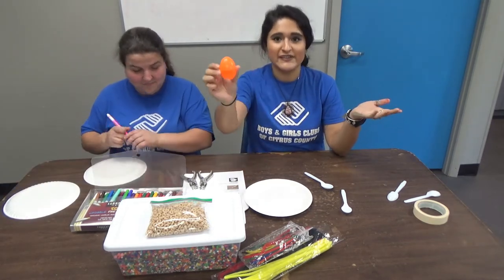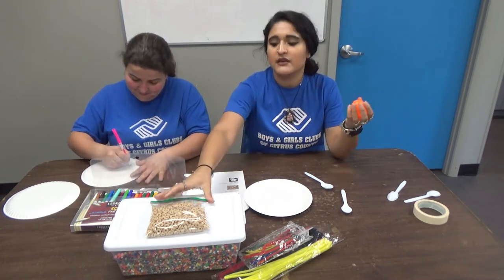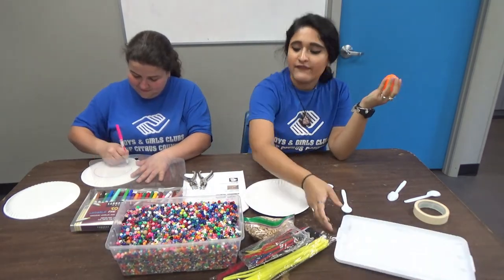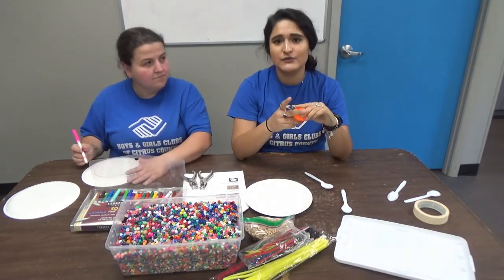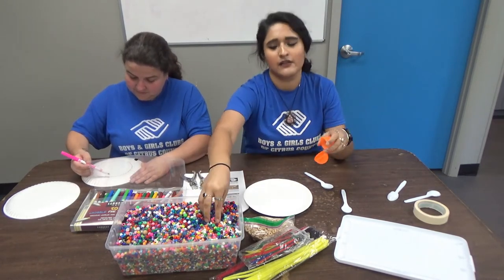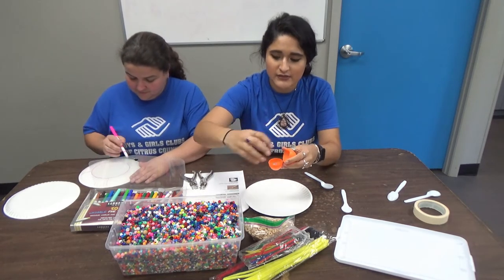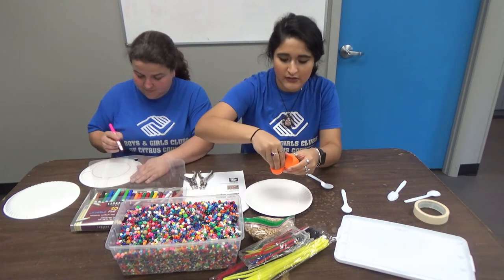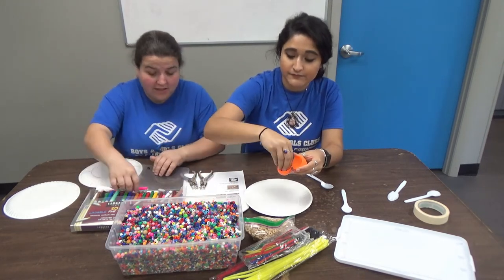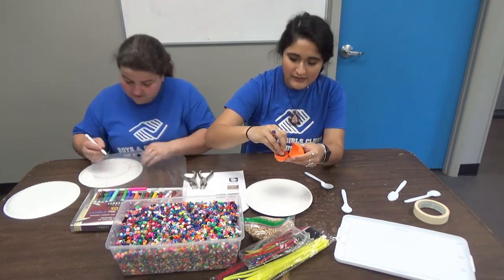I grabbed orange because I like how nice and bright this one is, and what we're gonna do with the egg is we're just gonna fill it up with some beads for the noise. If you don't have beads at home you can use corn or beans — obviously dry, not anything in a can or anything like that because it'll be wet and it won't make noise. Another good thing is little baby rocks from outside.